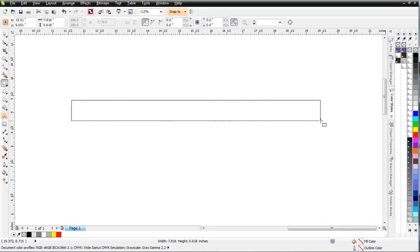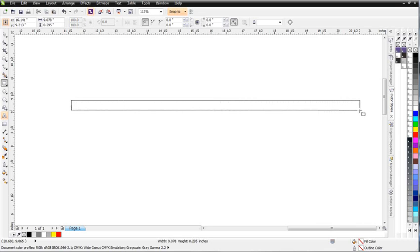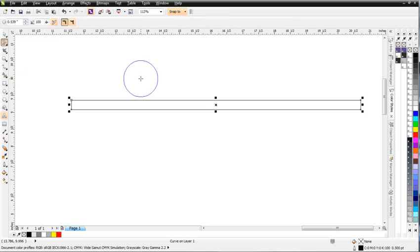Left click, hold down, drag that out, and just create a simple rectangle, as you see there. I'll come up here and click and convert that to curves. Next thing I'm going to do is go to my shape tool here, hold down, and come down to the smear tool.